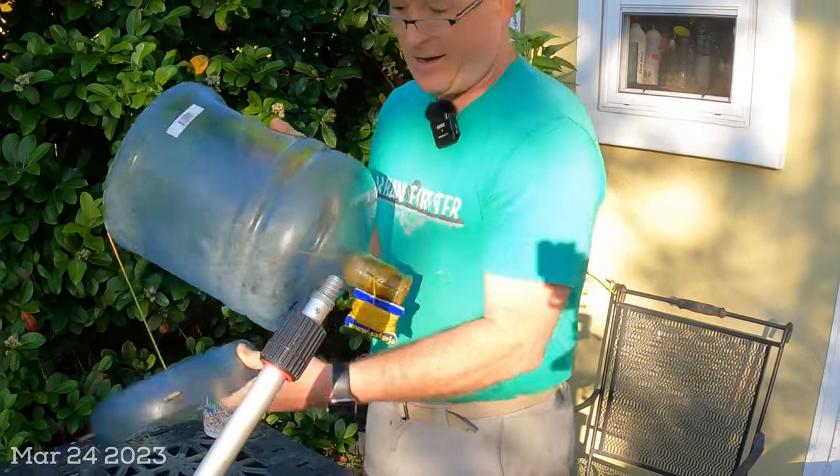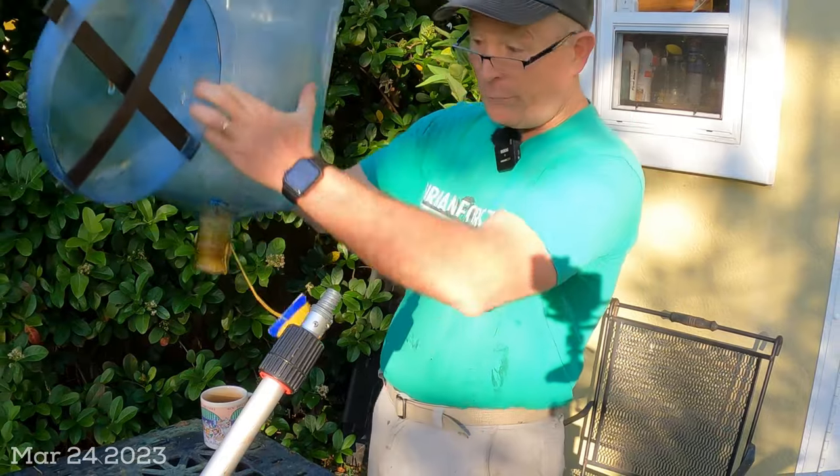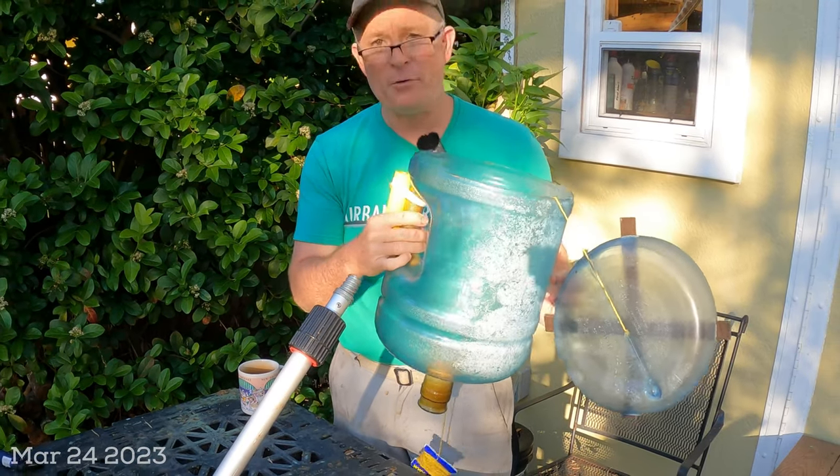And this is it. You might notice this is a water bottle that you would put into a water jug. It's basically the five-gallon bucket on a stick trick, but with a few modifications.